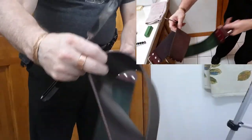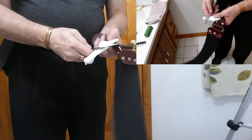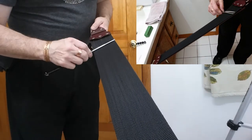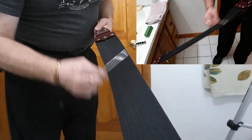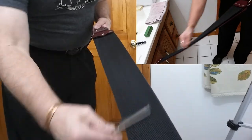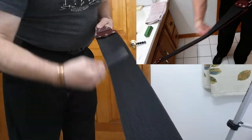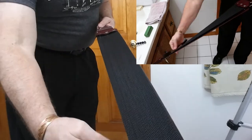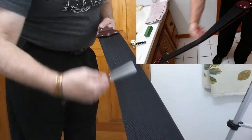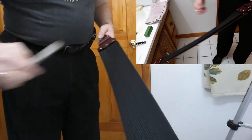Now we're switching over just straight up to the clean fabric side — again, 30 laps. Okay, there's 30.